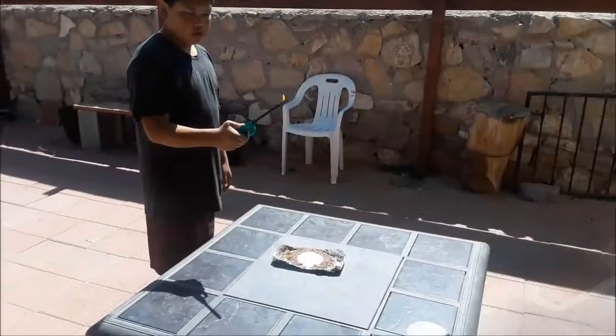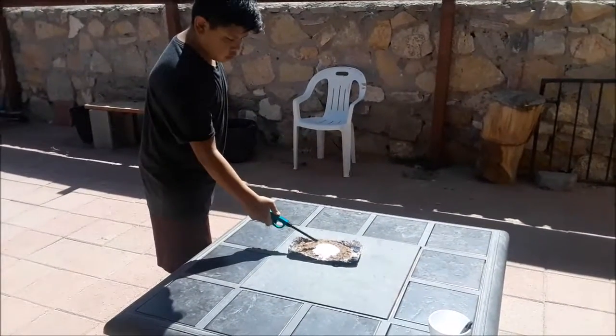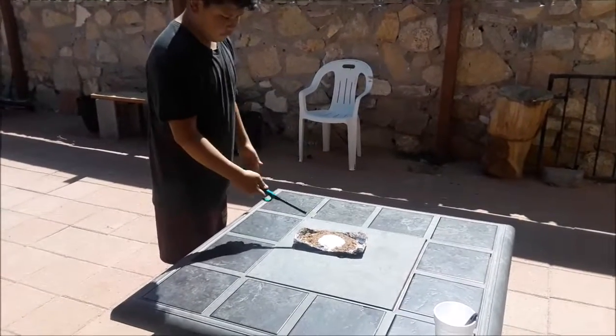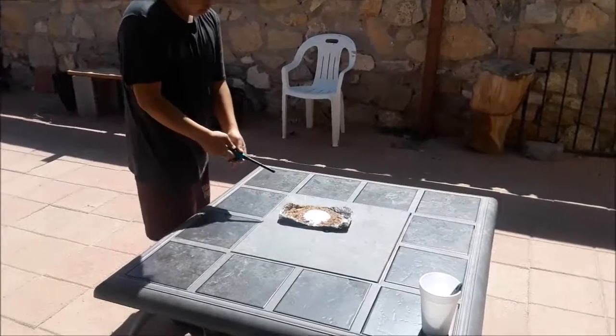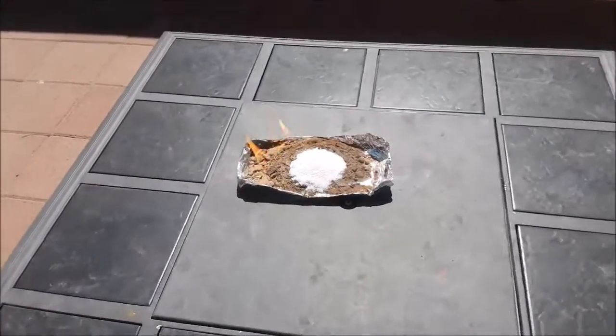We go ahead and light it. Remember, the sand is the one that has the lighter fluid. You can see it's heating up.